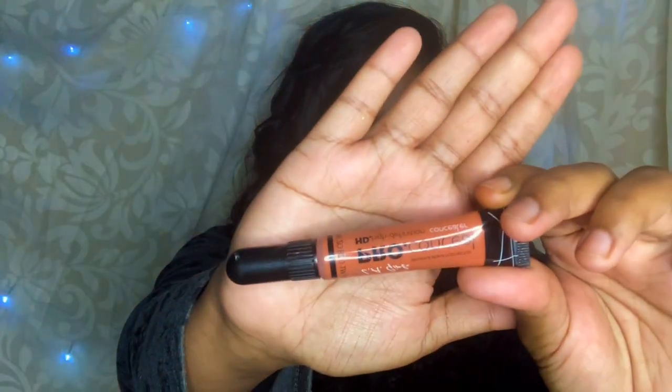I am using a color corrector for the skin. There is a place where there are illuminating particles, so it gives you a shimmer look. I am using an orange concealer to cover dark spots and dark circles. I am blending it over with a brush and I have gotten a good blend.